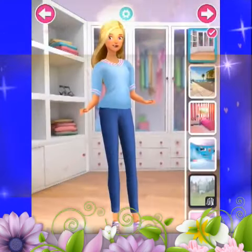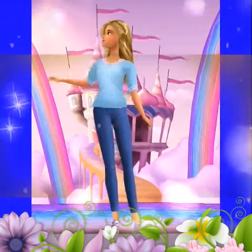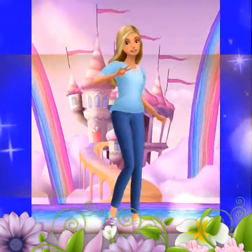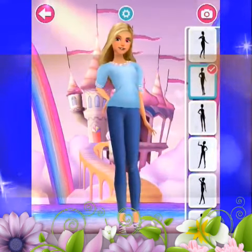It's time to choose a background. Come on! Let's choose a pose, then press the camera button to take a picture.